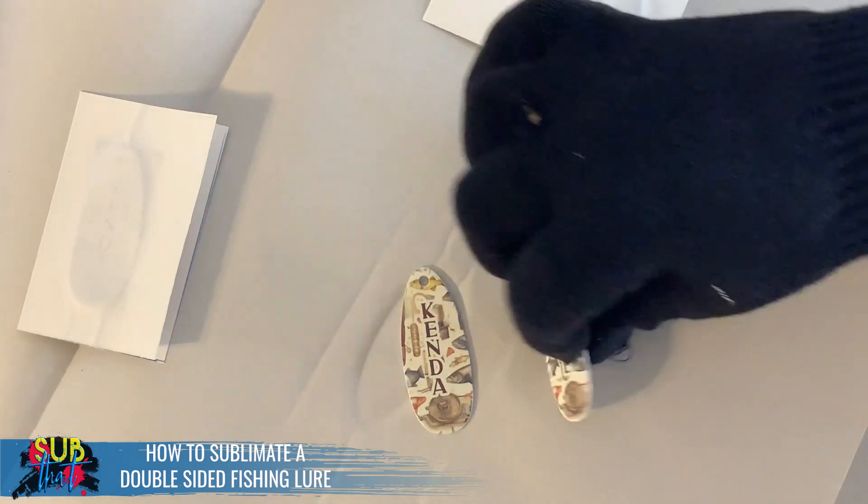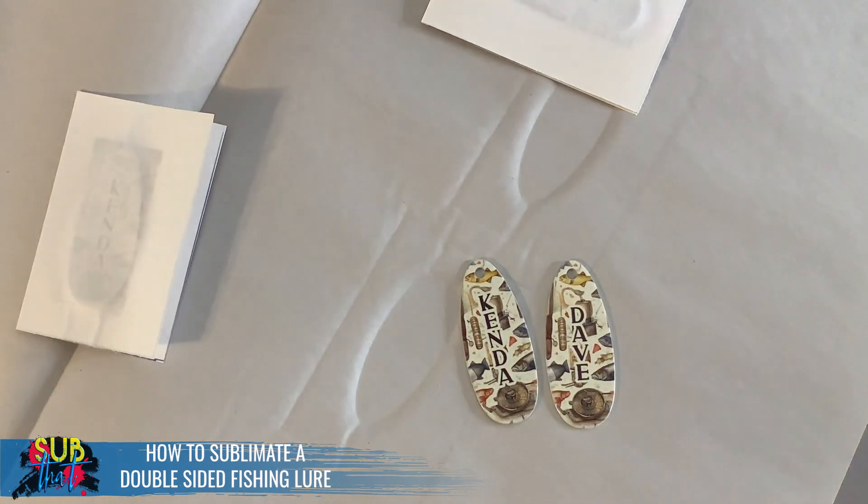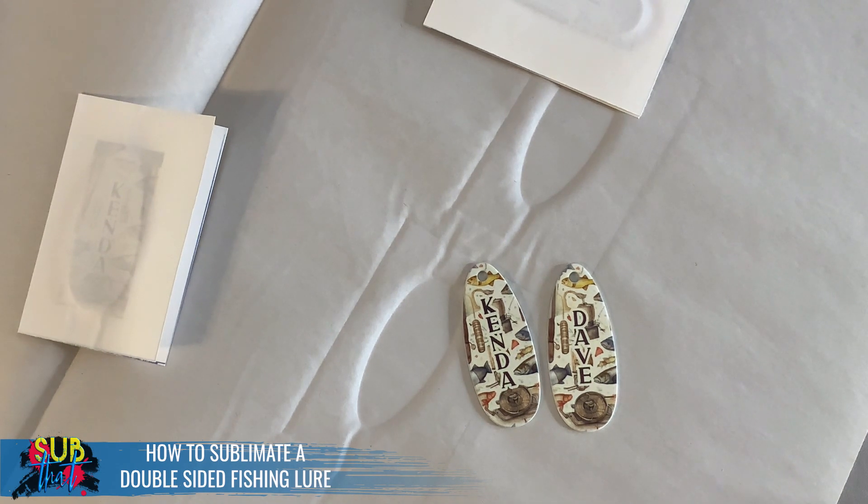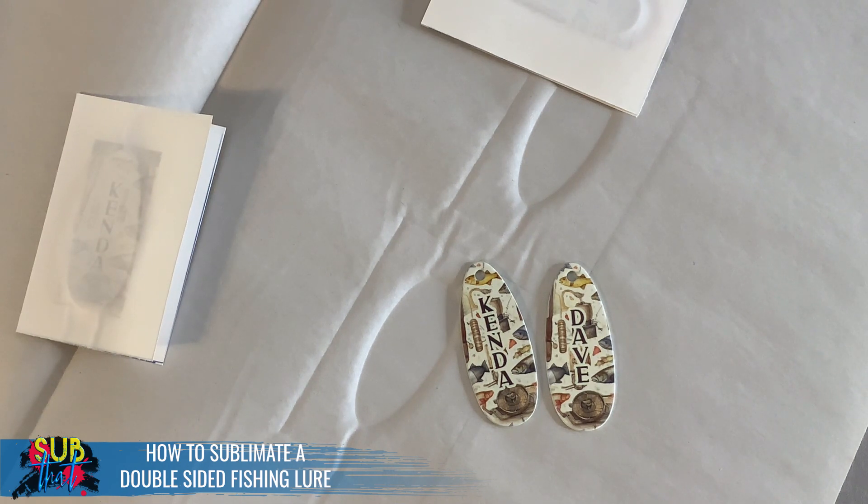Our two sides came out beautiful — I know the people who are going to get these are going to be thrilled. Once these cool off, go ahead and attach the hook if you want to take photos, and since they come in a gift box we can put them right in and they're ready to go. If you're a subscriber to the Sub That Learning Library app, be sure to check out the marketing guide on fishing lures — it'll give you ideas on how to price them, how to market them, and aesthetics that are popular. Don't forget to subscribe to our YouTube channel, download our mobile app, and thank you so much for joining us.